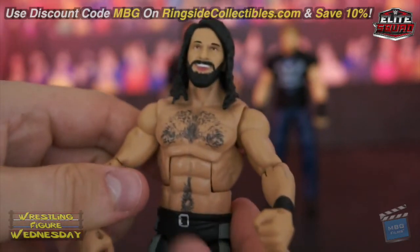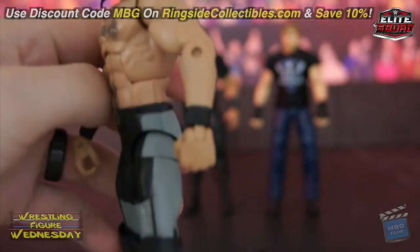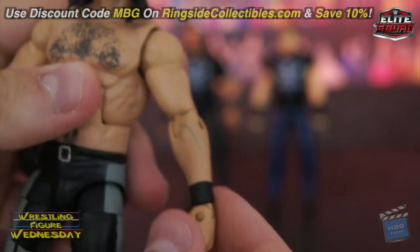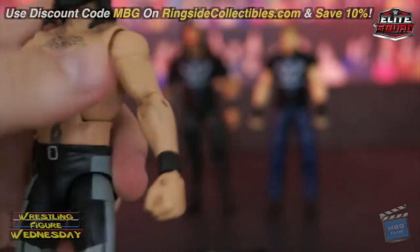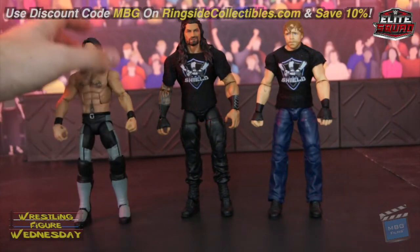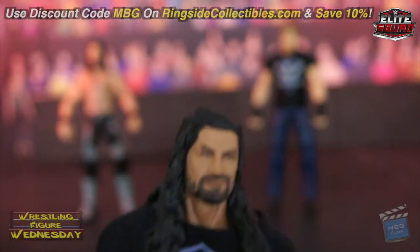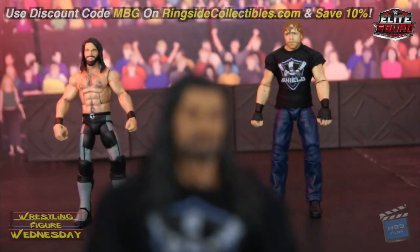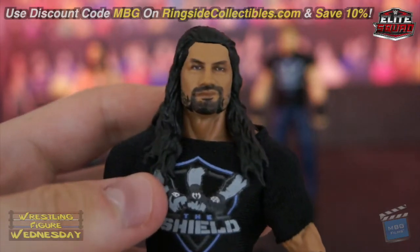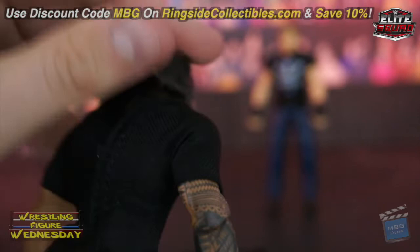He's got his chest hair, everything like that — pretty good. Roman's figure — mine has like a stain on his arm, so I'll probably swap it with an old basic of his. Roman looks a lot like his newer Elite. The head scan on this looks really, really nice. The shirt is nice, though it fits him really tightly.